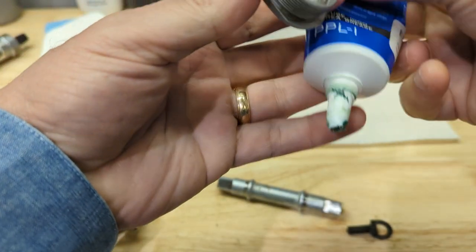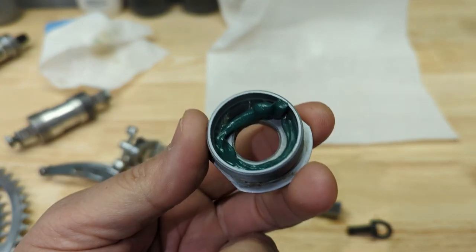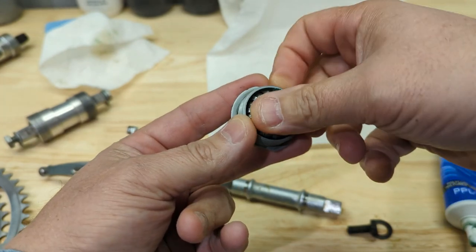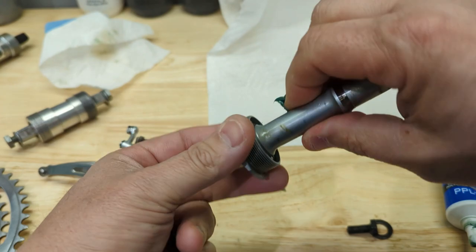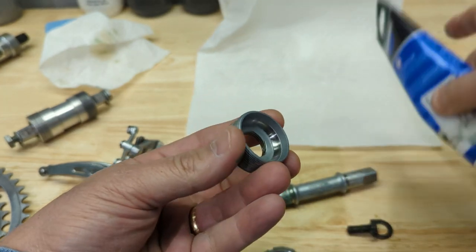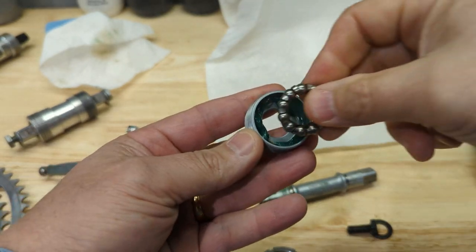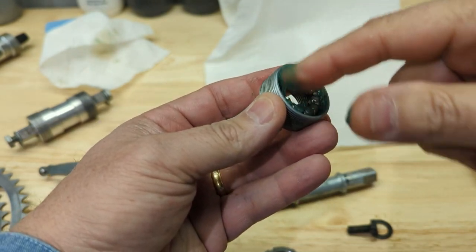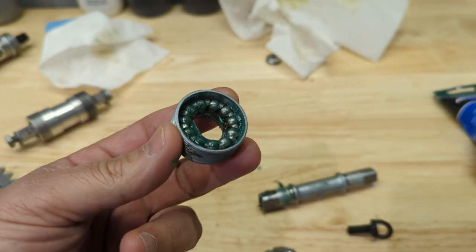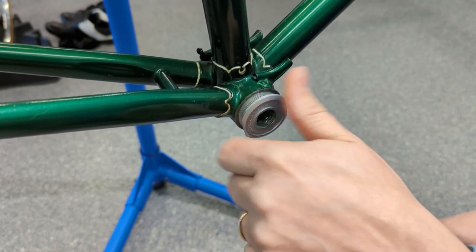I've been filming all these videos on a Google Pixel 2, which just quit the other day. I'm getting used to this new phone — I don't know if this thing is focusing like I want it to. I'm going to run that in there, give it a feel — it feels good. A little more grease. It's the adjustable cup. I think when I do my montage of the bicycle at the end, you'll see a difference in the video because it has some stabilizing software which gives it a smoother look.